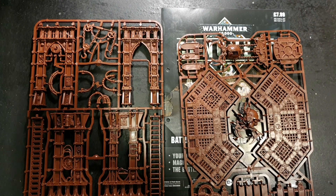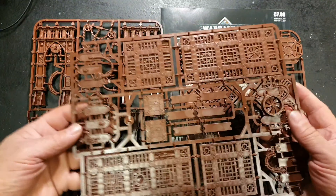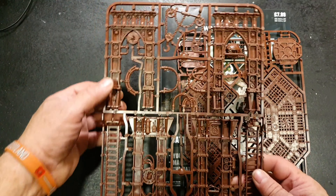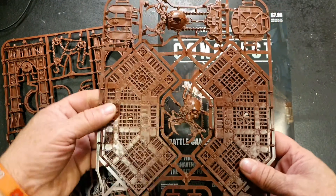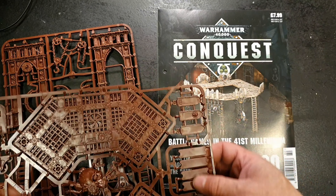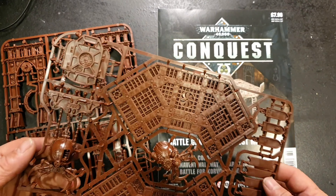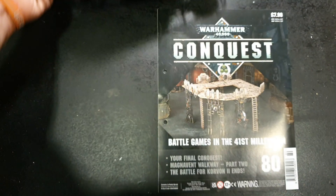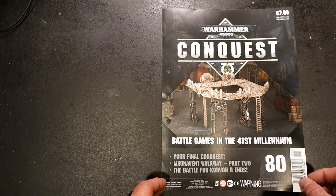I'll show you — this is the sprue that came in issue 79, and then we have these two sprues here which are the supports and the angular bits that make up this part of the Walkway, and of course the barriers and the big skull thing — which I've no idea what it's meant to be. Looks like a crane of some description. These are about 30 pounds retail, so for 15 pounds you're not doing too bad at all.